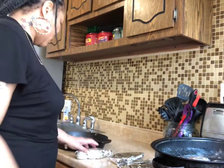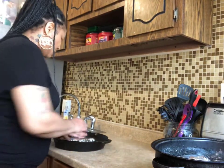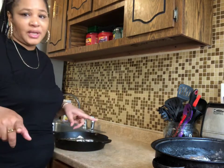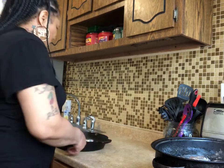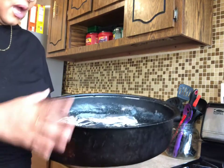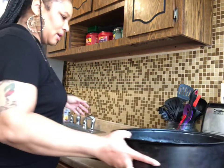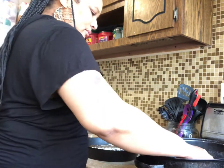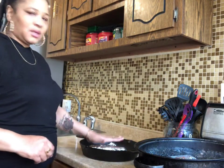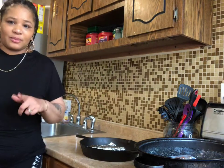I like this pan a lot, so I'm going to put this in here like this and stick these in the oven. I wasn't planning on doing those dishes, but I ran out of foil pans so this is just going to have to work. This is how I put them in the oven, and then I'm going to get started on my rice.